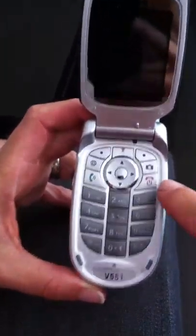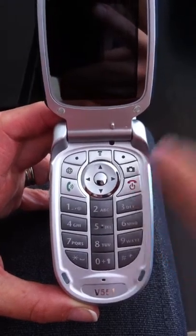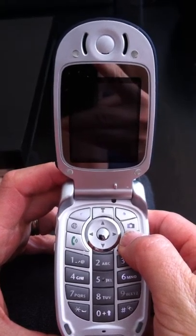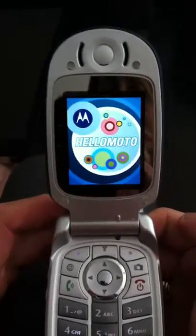The power button is here on the right with the little red symbol for power. We're going to hold that down for a couple of seconds — about 4 or 5 seconds — until the phone powers on. And then you'll see the screen start to come on. There, ours has come on already.